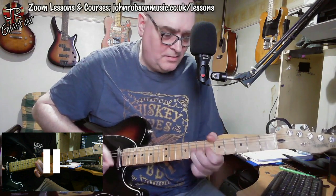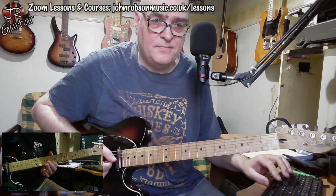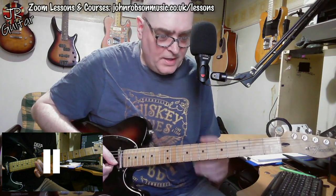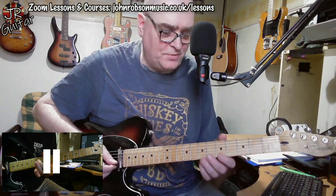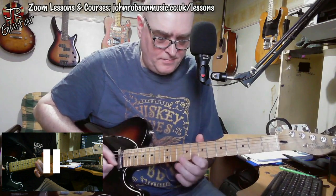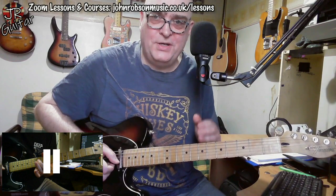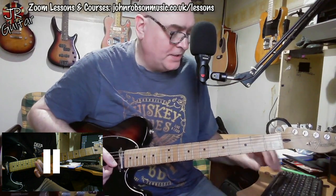A minor pentatonic again, coming out of the top end of pattern two — and this is something I probably learned from Clapton — that's almost like another answer to the question. So we've got question, answer, and another answer. You'll find that in many blues solos especially: question, answer, answer — or call, response, response if you prefer to think of it like that.